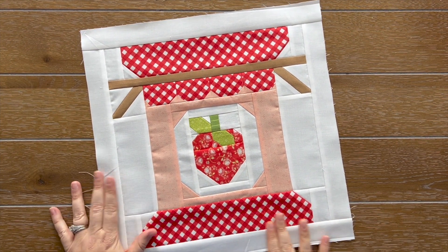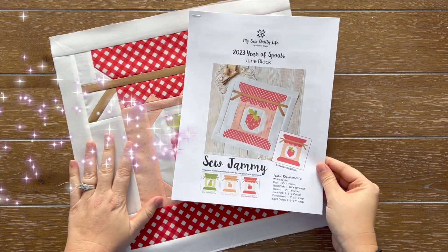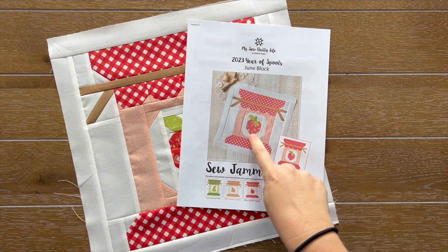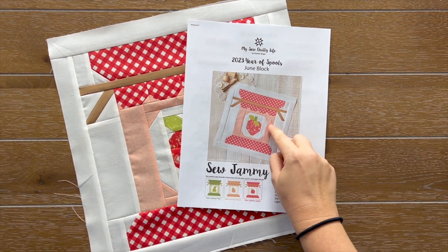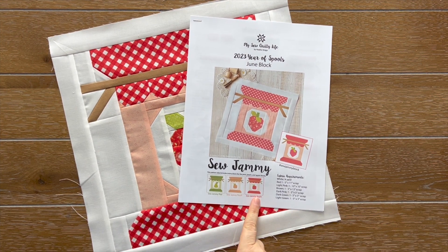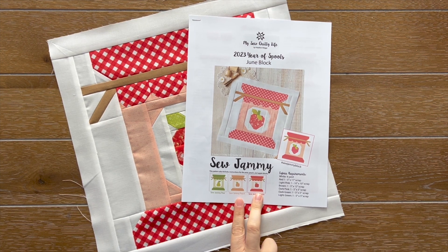Isn't that so cute with the fruit? I actually have a little surprise with the pattern, and because this video is coming out after the pattern has released, you already know the surprise. The surprise is that this pattern comes with many different flavors. It comes with the strawberry block, which is the main pattern focused around, and then it has instructions to make the pear block, the peach block, and the apple. The apple and the peach are the same — you just change the color and have a completely different block.